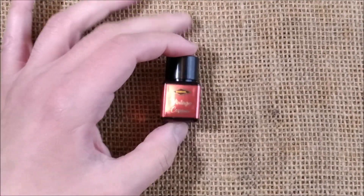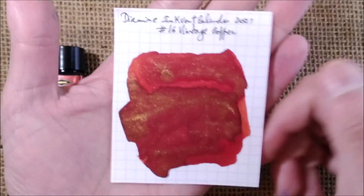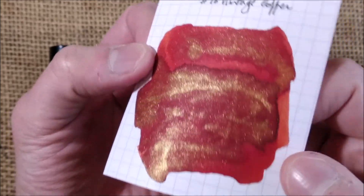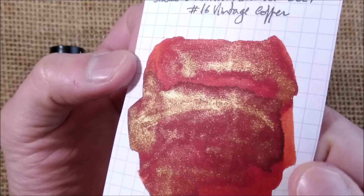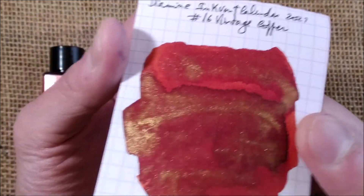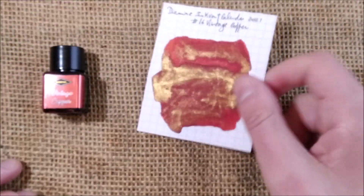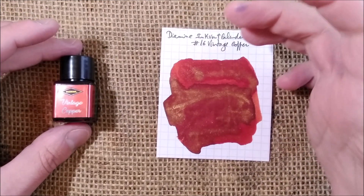Let's look at how the swatch turned out. What we have here is an orangey-red, orange-red or red-orange ink with a very strong shimmer — a golden shimmer — which is nice.